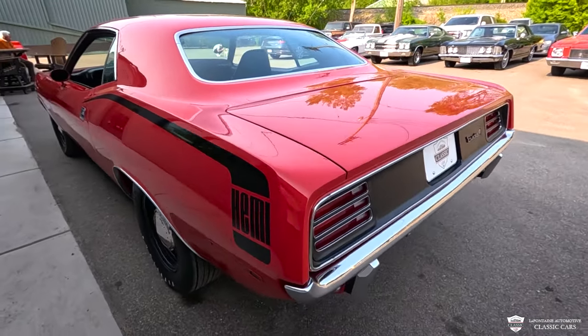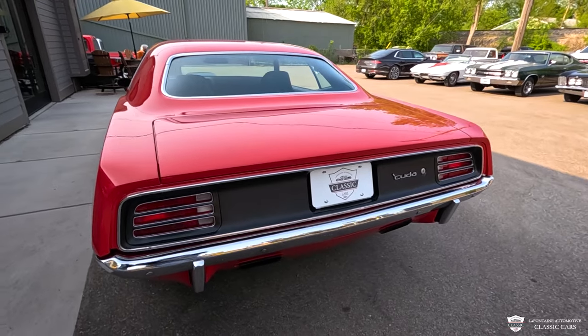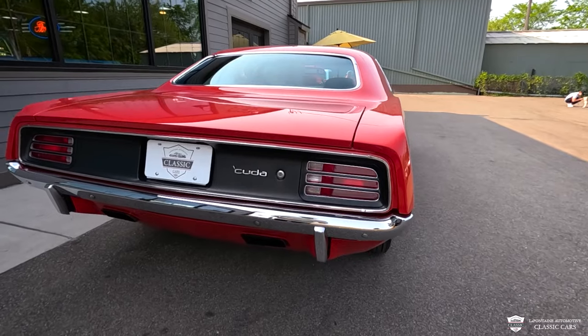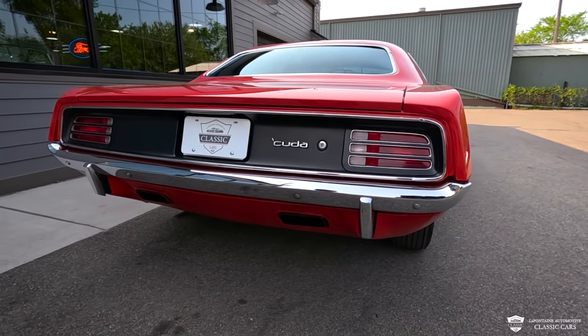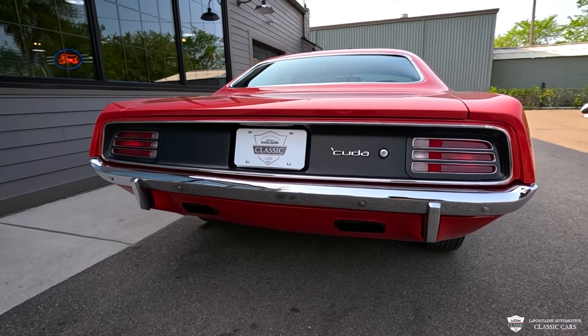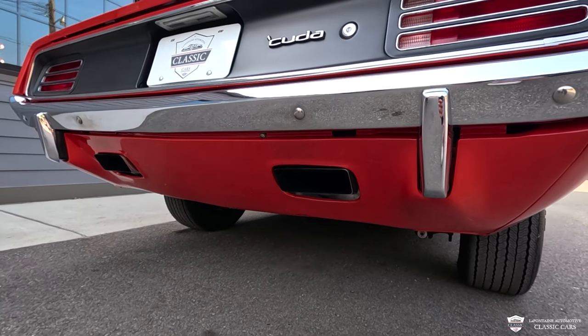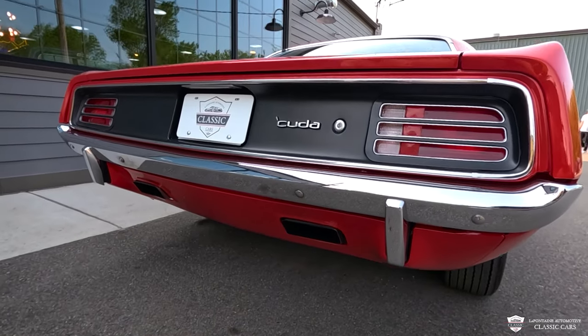Got some meat out back as well. The Hemi stripe going down the side. And one of my favorite parts of the Cuda is this tail panel — a nice finish back here. A gorgeous set of exhaust coming out the rear valance with a rectangle stainless tip. This is a really tough sounding car.